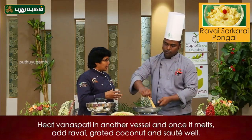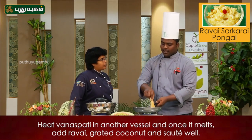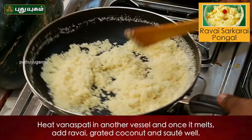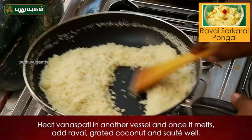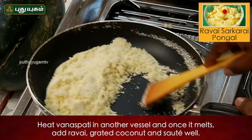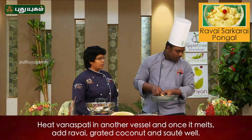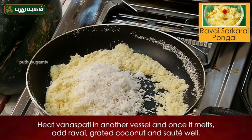The dalda will melt and move. If we add a little bit of milk in an Indian dish, we add a little bit of milk.